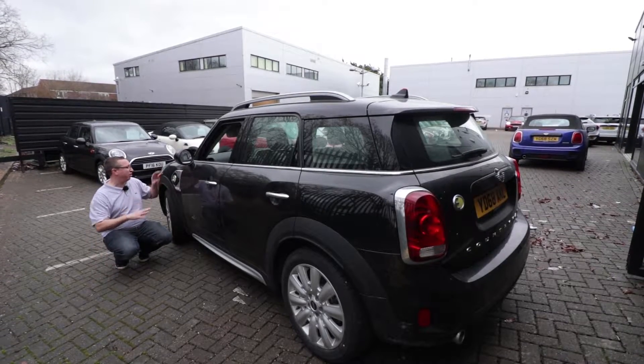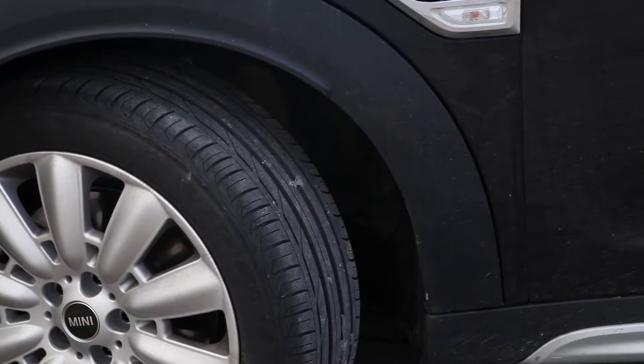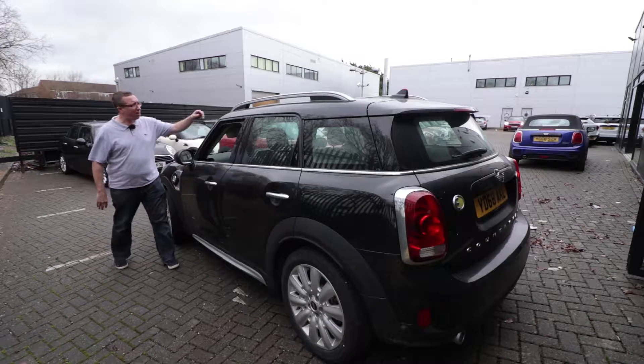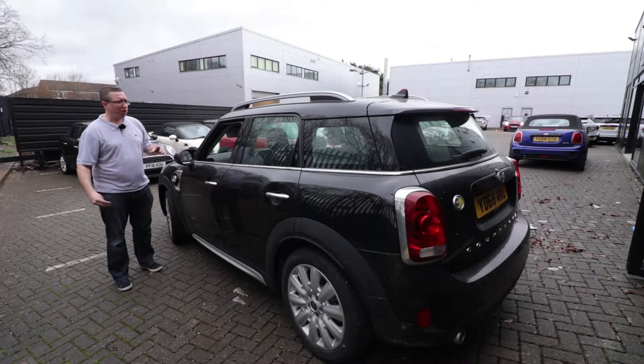With the fast charger it's three and a half hours, or about eight hours on normal mains. There's also a charging port cover around the other side, but that's just for symmetry — nothing going on over there. We've got the All4 badge denoting four-wheel drive. Up top you've got your traditional roof rack, and lots of this can be customised.